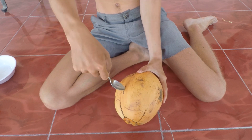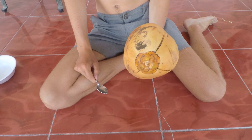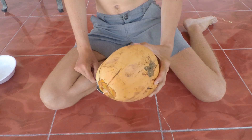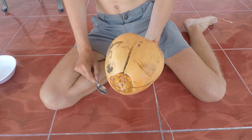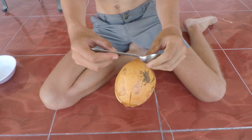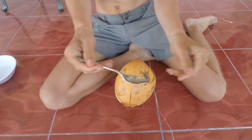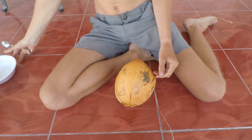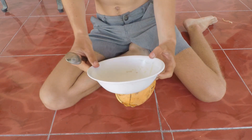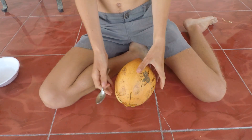Well, I'm here to show you. You're gonna be needing a coconut — this is actually a young coconut, they're usually green but this one is orange. You're gonna need a spoon; this one is very thick and sturdy, it doesn't bend at all. You obviously don't want a plastic spoon or a thin aluminum one. You're also gonna want a bowl to drain the water.